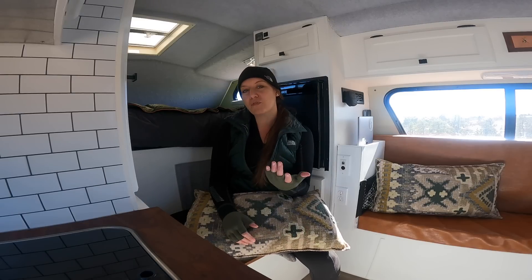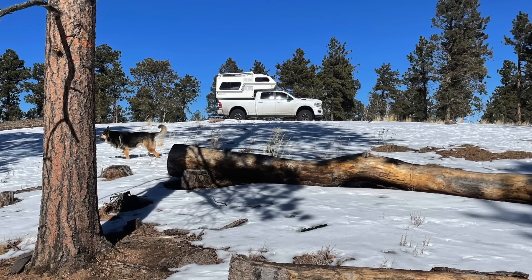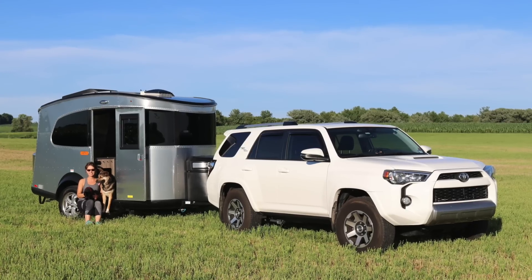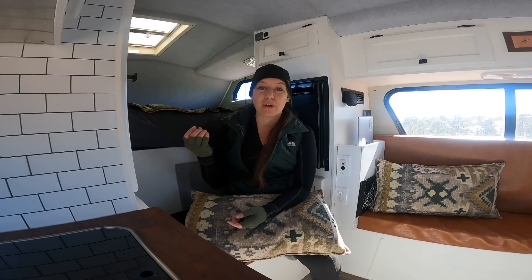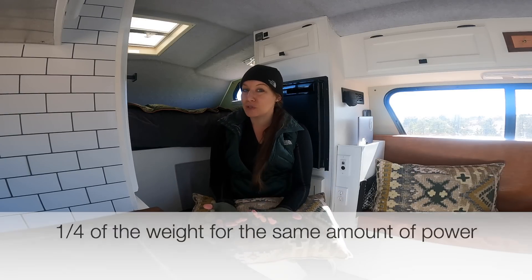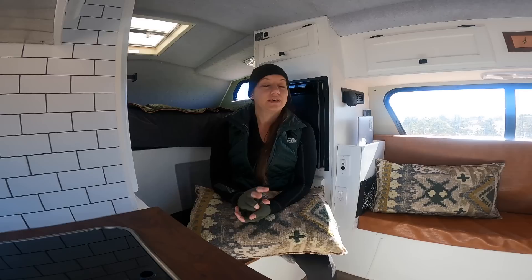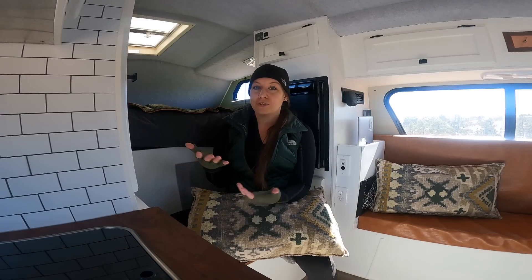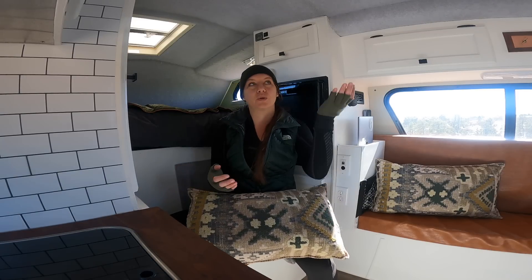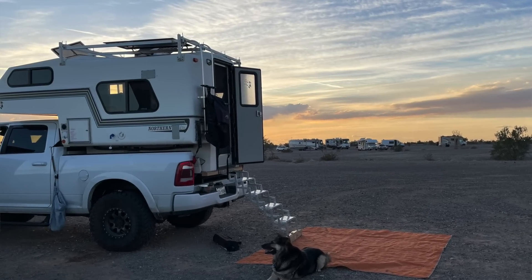Why have I always done lithium? First, weight savings. With the truck camper, where you've got to worry about the truck payload, and with the Airstream towed by a Toyota 4Runner, I've always wanted to keep weight down. Lithium batteries are about a quarter of the weight of lead acid. When you need a larger battery bank, that weight just keeps adding up. Second, charging time — lithium batteries charge faster than lead acid, so since I'm running everything off solar, I can charge that battery up faster.